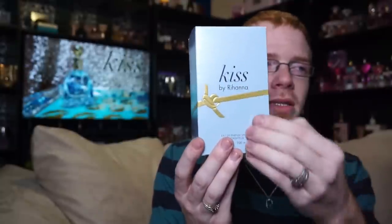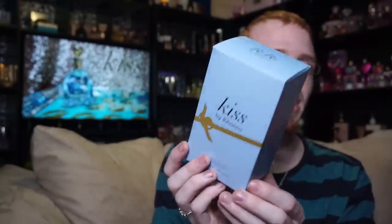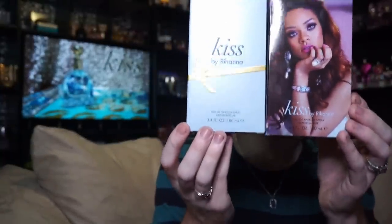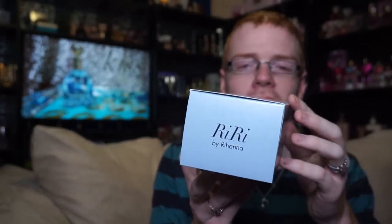Up here it says Kiss by Rihanna. You've got this golden knot bow-style thing that goes all the way around the bottle — or rather the box — and the box is kind of a baby blue color, also slightly pearlescent. Down here it's got the same information that was on the bottom of the slip cover. The top just says RiRi by Rihanna because this is the Rihanna RiRi namesake series.